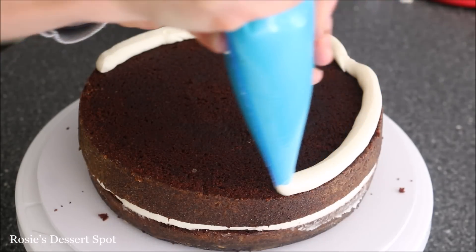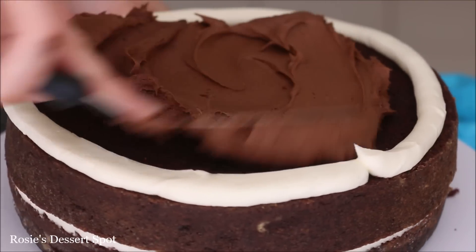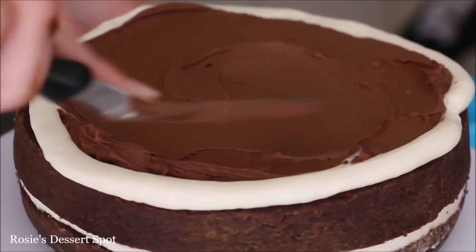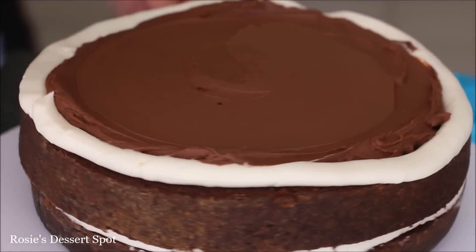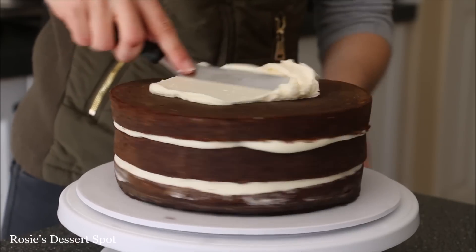The reason why I've added that ring is so that the dark buttercream doesn't reach the outside of the cake and it remains a nice white frosted naked cake. If you didn't add that rim and filled in with that dark chocolate ganache buttercream, you'd see it on the outside and it just looks a bit messy when you're trying to make a white cake. Make sure it's nice and flat, add on your final layer of cake and then create your crumb coat.